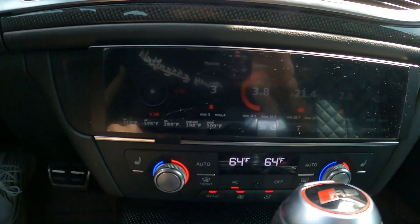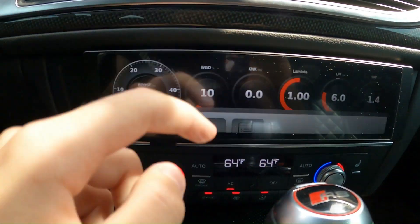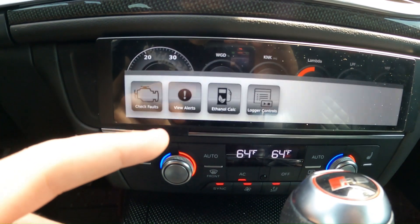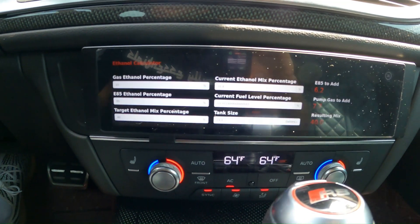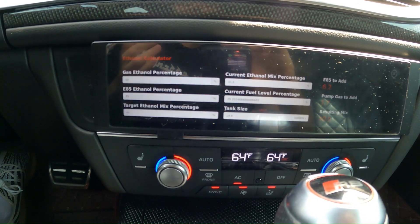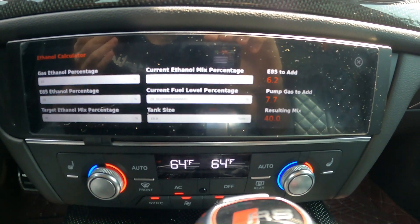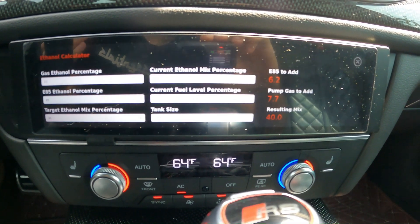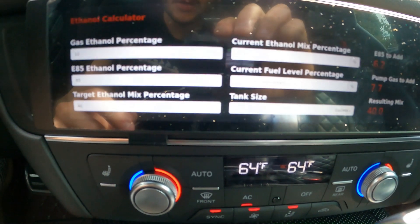If we tap gauges we go back to the Beatrice screen. What's so nice about the Beatrice screen is if you slide up, you can actually check for fault codes as well as clear them. You can also see how much ethanol you need to put in based on your current fuel tank level. My target ethanol percentage is 40%, so E40 — it's telling me right now to add 6.2 gallons of E85 and 7.7 gallons of pump gas to reach a resulting mix of 40%.